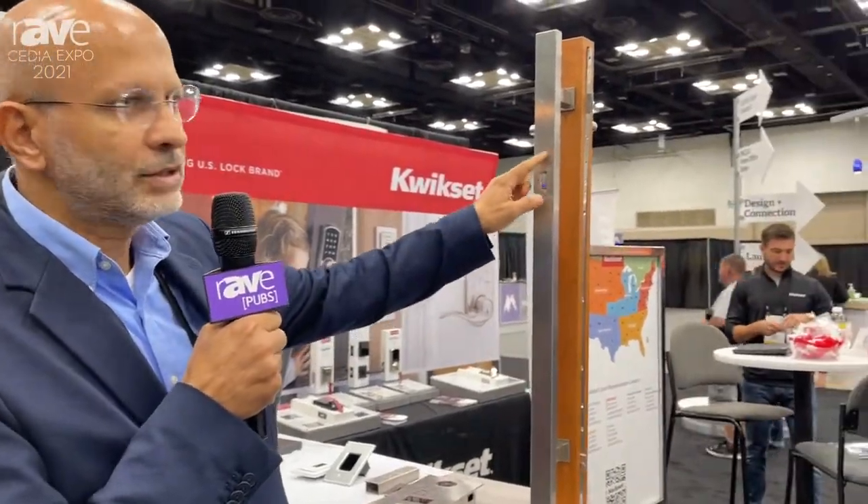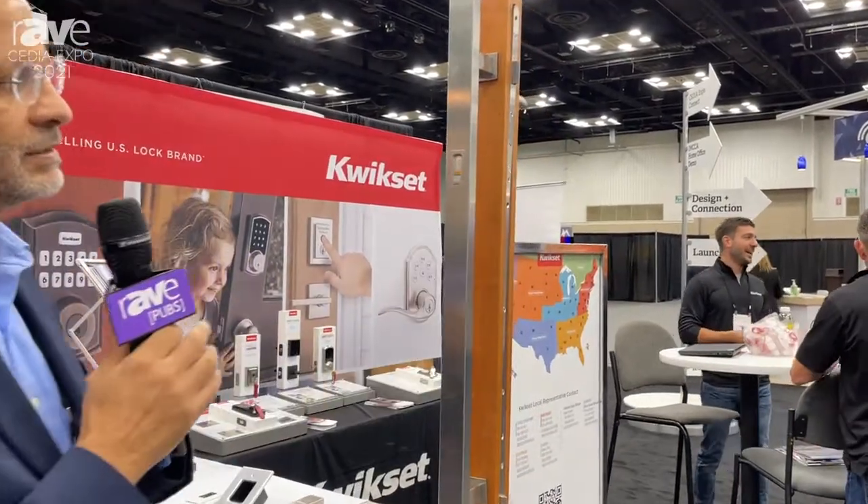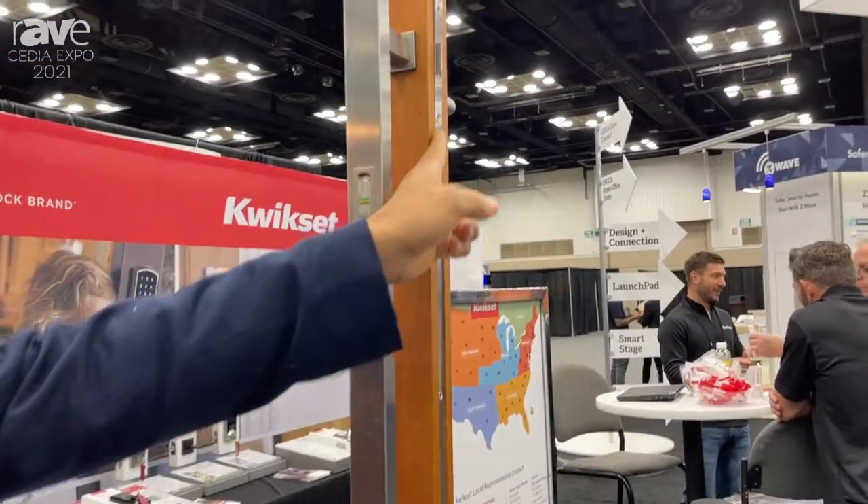It's a fingerprint scanner that goes on the door pole and works simply by swiping your finger. If I swipe my finger like this, you can see we have a multi-point lock that's going to activate.